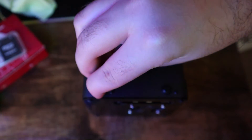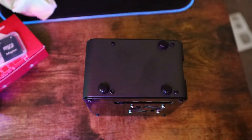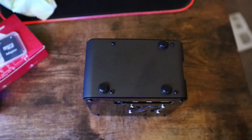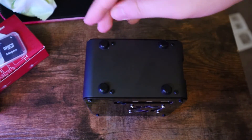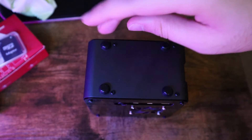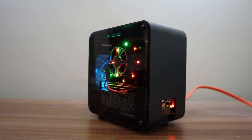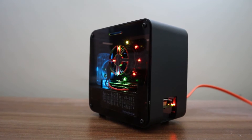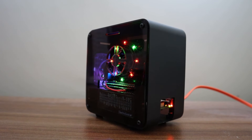Before we wrap up, I want to tell you about the cost of this mini Raspberry Pi PC. With everything included — the case, the Raspberry Pi itself, the Ice Tower, the memory card, and the power supply — it came to below $200 for me. Depending on your location and when you're watching this, the price will vary, but I think it is really worth it. It looks good and it can do a lot.